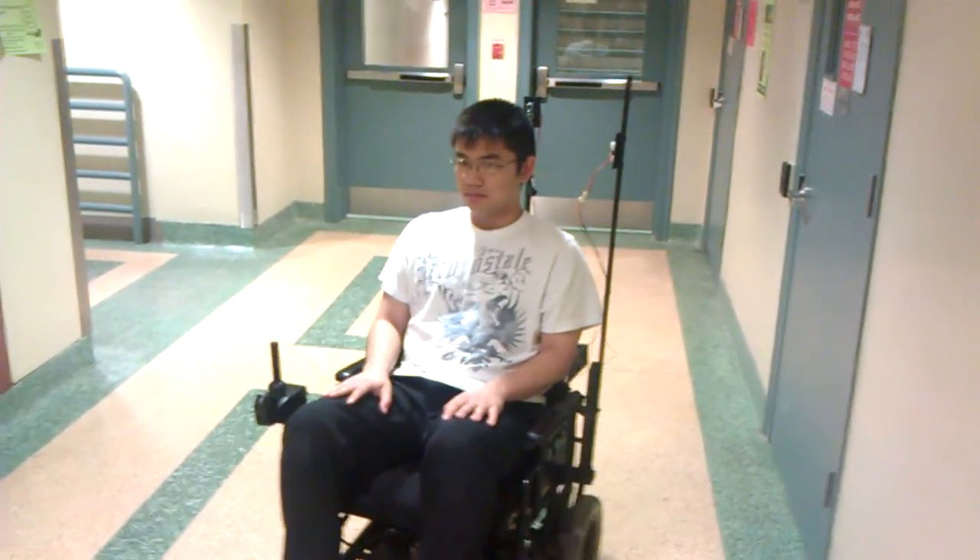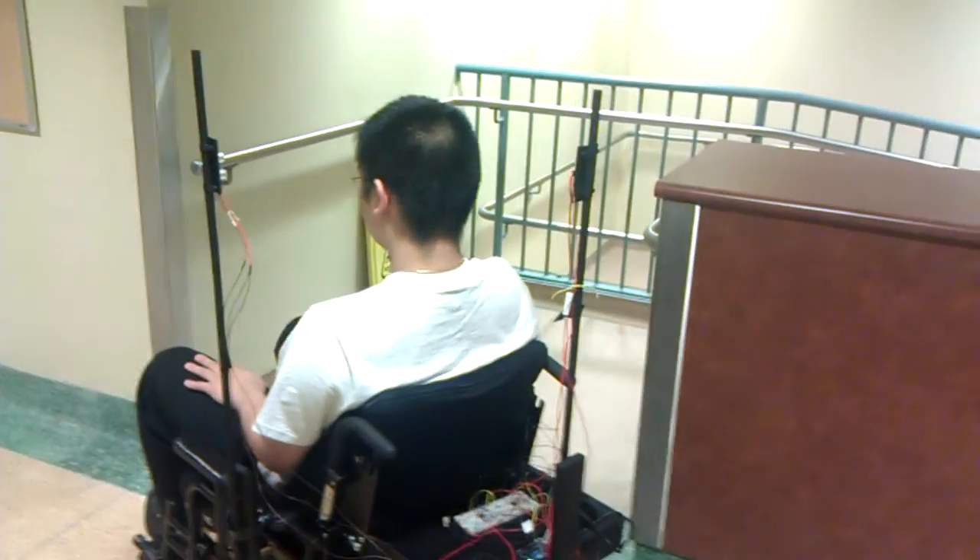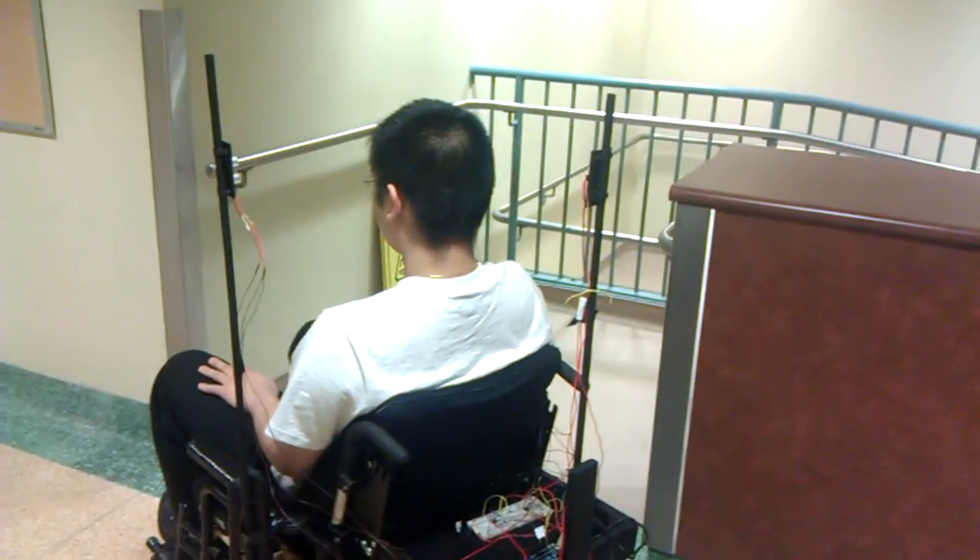As you can see, we have both the right and the left working properly. Now we're going to try to attempt and go forward by tilting the head backwards. As you can see, the wheelchair is moving forward when you tilt the head backwards, and it stops when you put your head back into regular position.